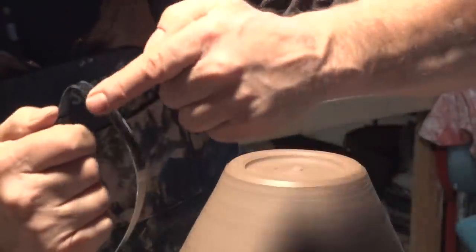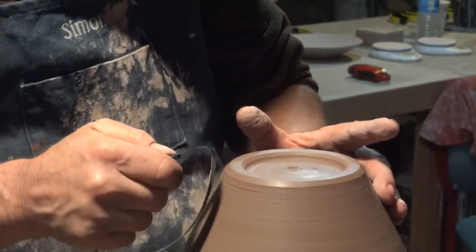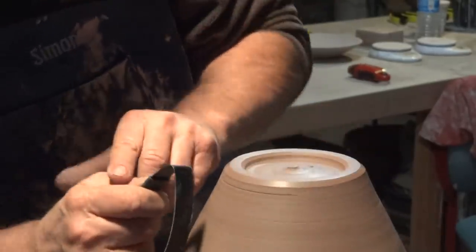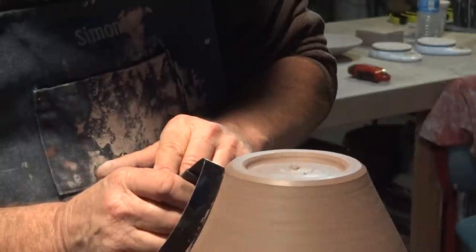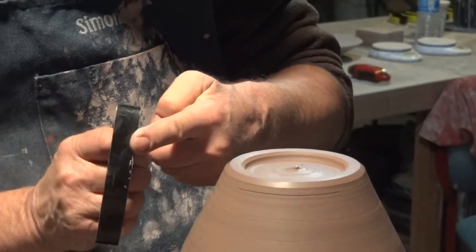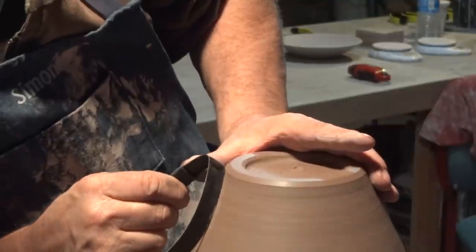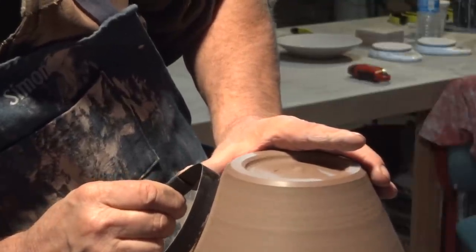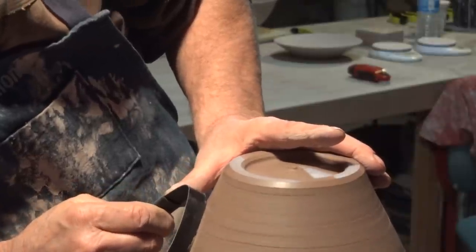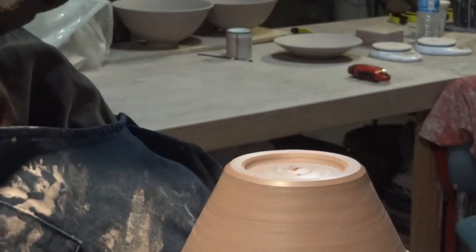Because this tool has got a curve here, I can use it to make a concave if I want to. By altering the angle — like that — it's straight here. But if I turn the tool more like that, it's more round there.